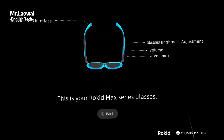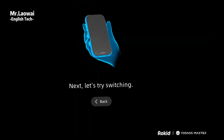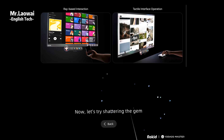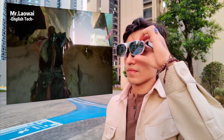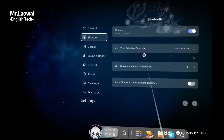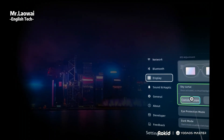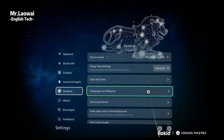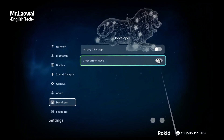Yoda OS guides you through setup with quick mini tutorials that make navigation easy. You can control everything with the touchpad, either in cursor mode or laser mode, whichever feels more natural. You need to plug the Max 2 into the Station 2 via USB-C, put on the glasses, and adjust the air-cushioned nose pads for comfort, then tweak the diopter knobs until the image is crystal clear. It has a 5000 mAh battery that lasts around 5 hours, and a built-in fan keeps it cool during extended use. It supports Bluetooth 5.2 and Wi-Fi 6. The user experience is smooth thanks to a multi-touch touchpad with haptic feedback, plus a unique laser mode for precise selection.